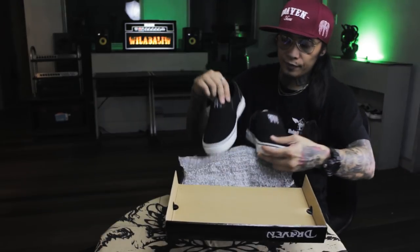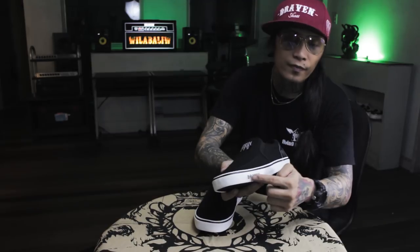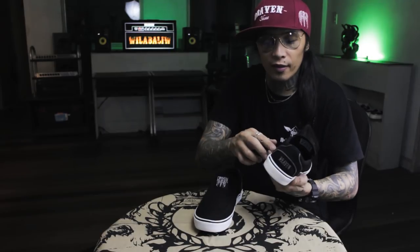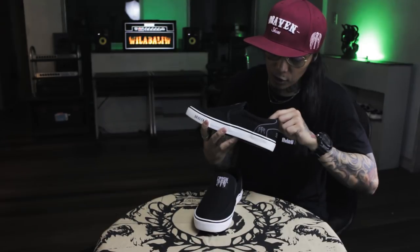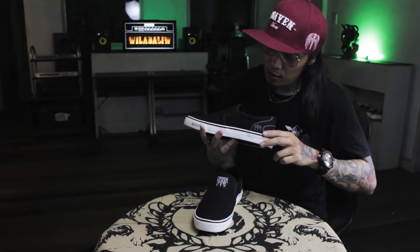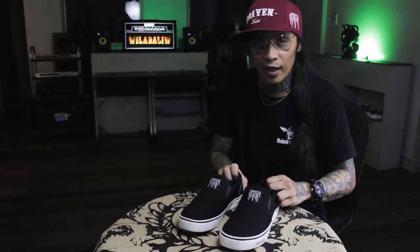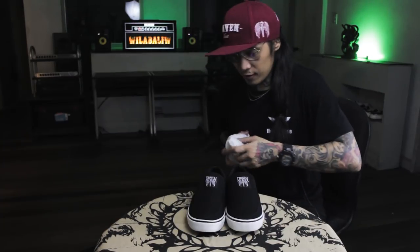Slip on. Wow, it looks great. It has gray lining at the back, Draven logo at the front, and at the back too. Embroidered. And the wing mic. Inside, there's an injection with a mic, a tattoo machine, a skull, and a skateboard. If you want to see them in person, check them out at Rogue Shop Trinoma and SM Department Stores Nationwide. Black sole. Price is in the description below.